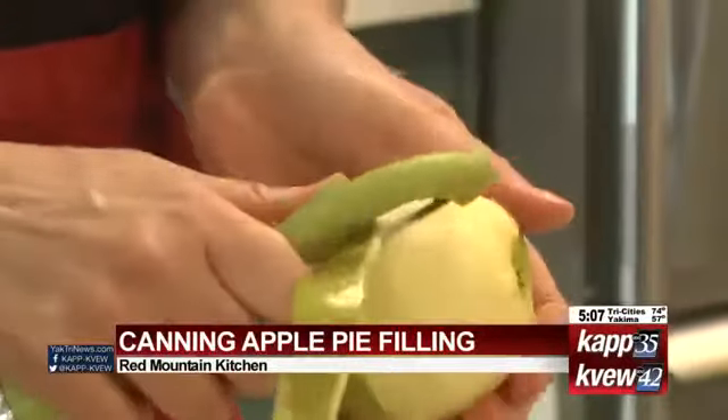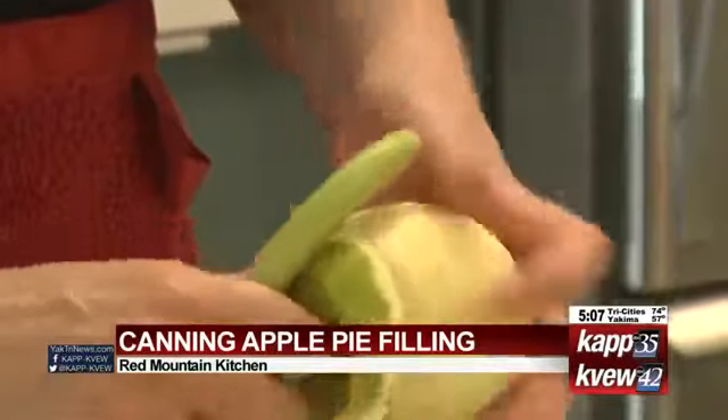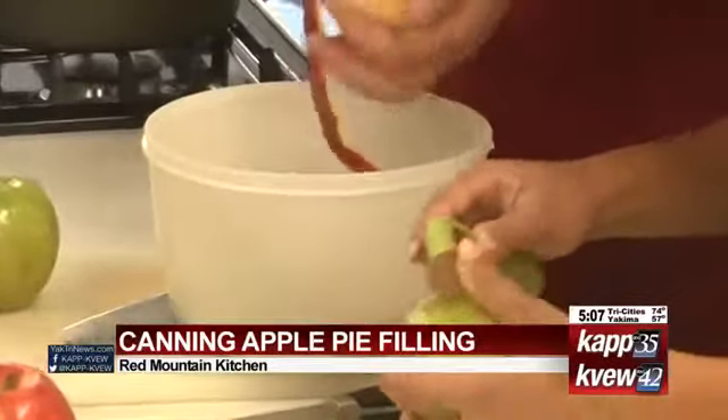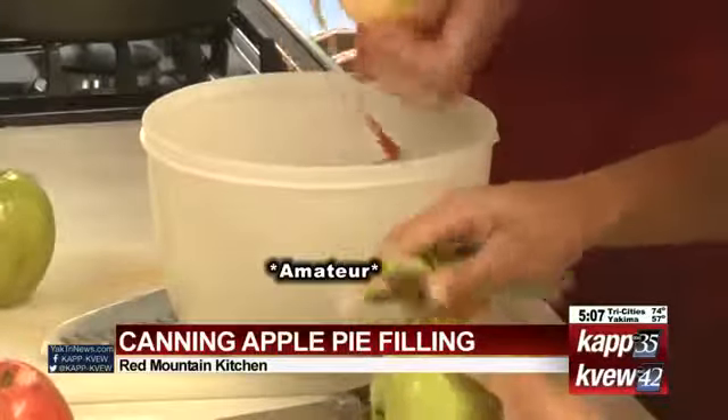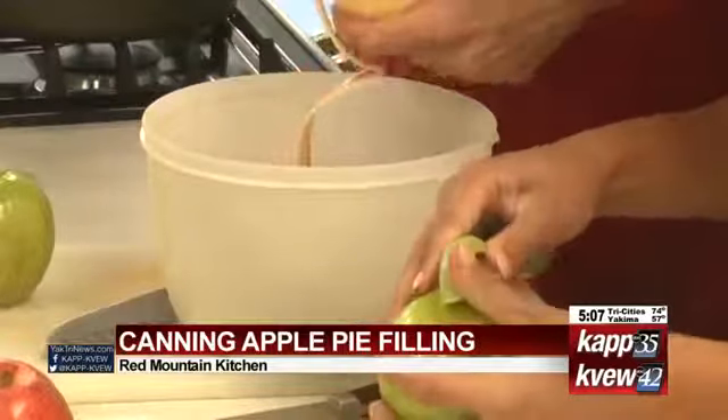Does it matter which one? Both the green and the red are fine. The green is a Granny Smith apple — it's a little tart, adds a little crunch and keeps its shape. This other one I'm using today is a Gala, but there are other varieties you can use. Apple pies taste better with a lot of different kinds of apples in them.